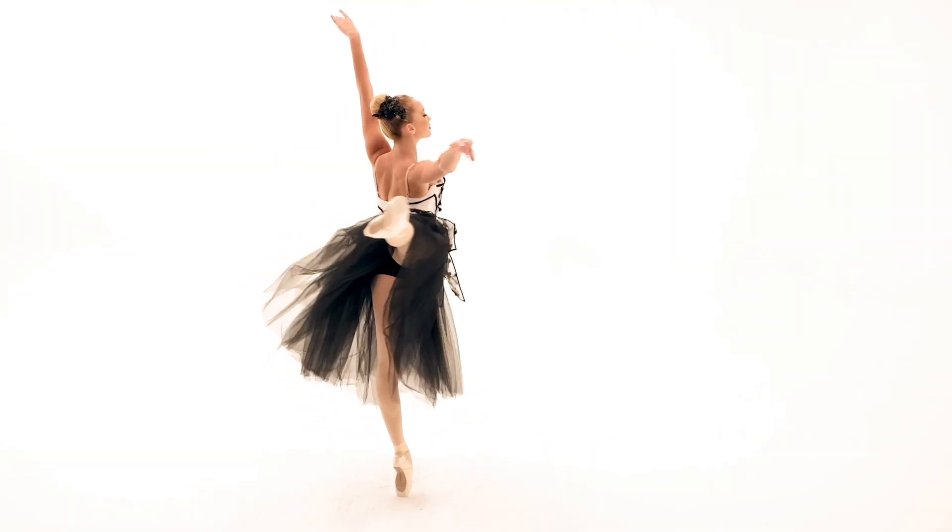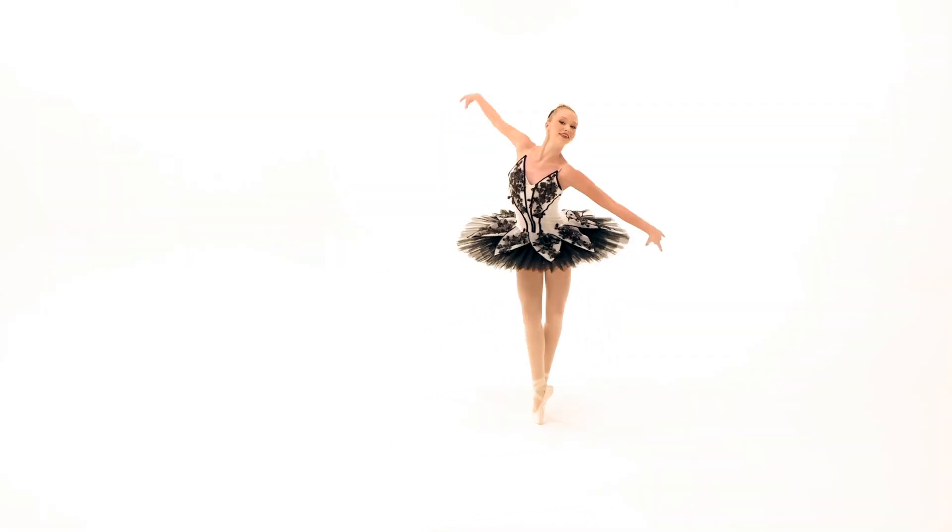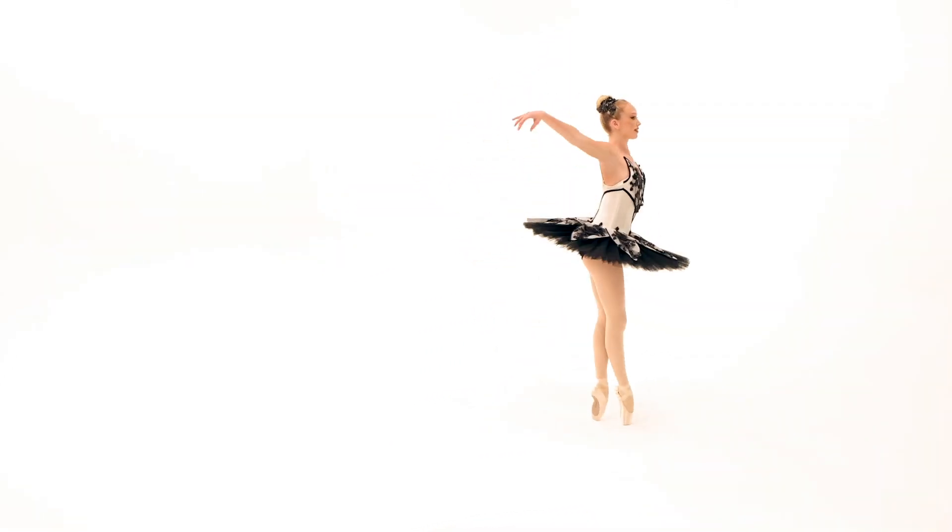This glitter-free costume is fully lined and includes a sequin floral applique headpiece with bobby pins. And as always, it ships on a hanger in a garment bag.